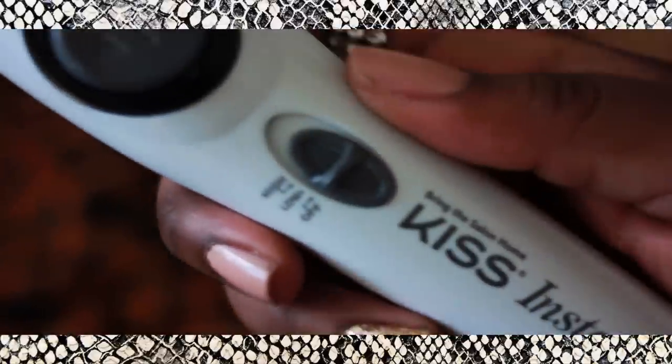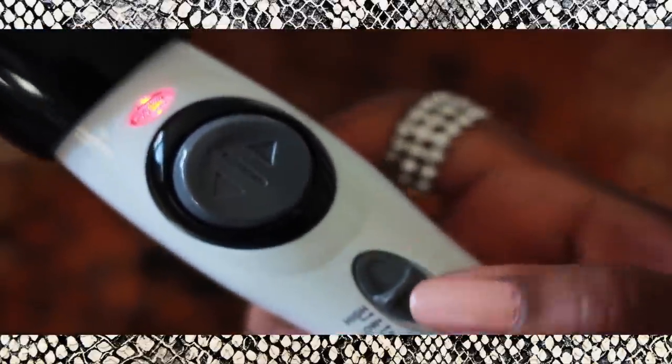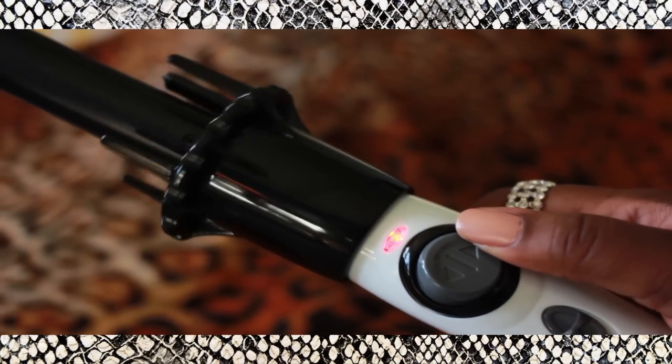I'm trying something new this time — this is the InstaWave curler from Kiss. It's a clampless rotating curler. I really like it; it saved me so much time when I'm curling my hair.